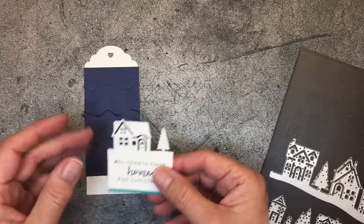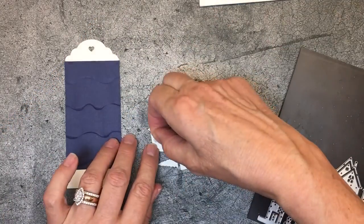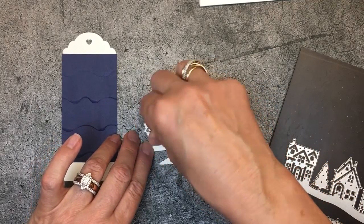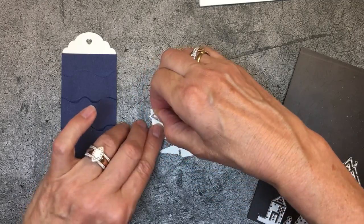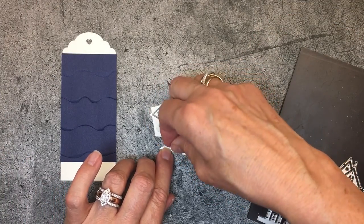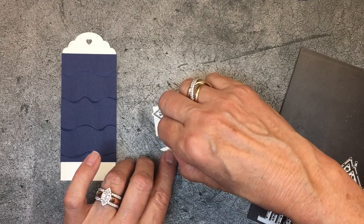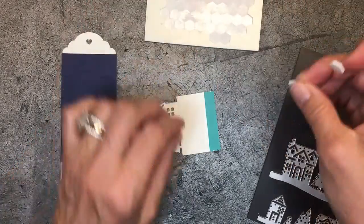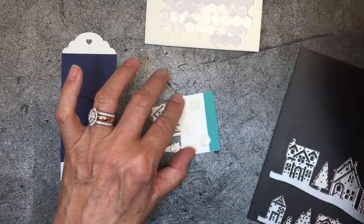I'm going to use Stampin' Dimensionals. I'll use my minis first — I'm going to put one in the roof and one on the tree. It just fits; I might tuck a little bit from the side in, but it's a lot easier than cutting. Then I'll use the larger standard-size Stampin' Dimensionals across here, doing a little pattern to balance it out. I just think it all comes to life.